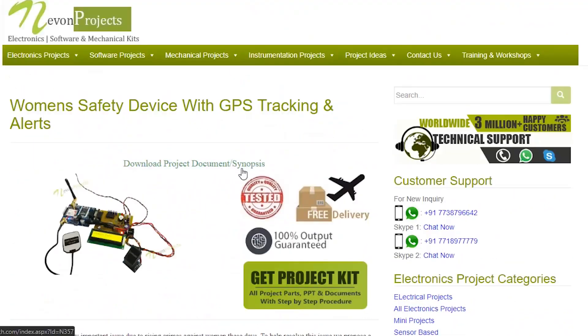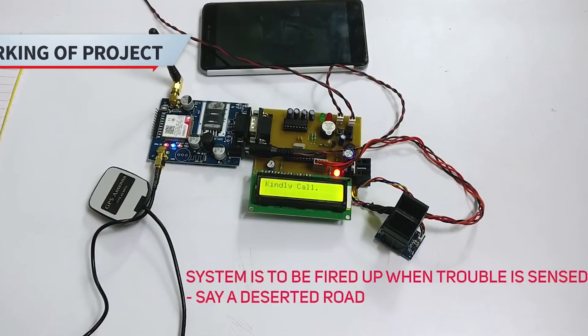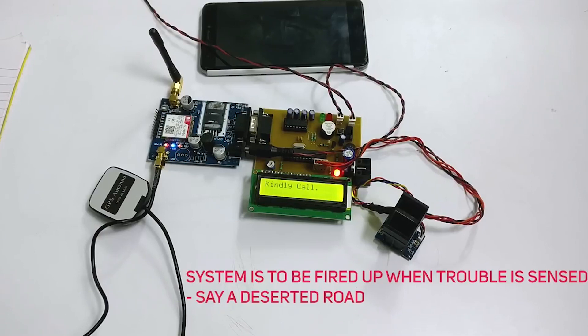You can download the project documents for free. Welcome to the demonstration of women's safety device with GPS tracking and alerts. This system can be turned on by a woman in case she even thinks she would be in trouble.